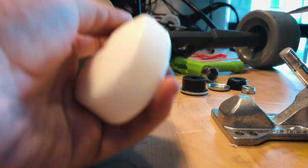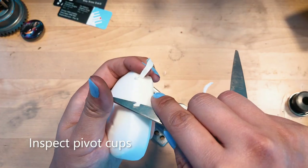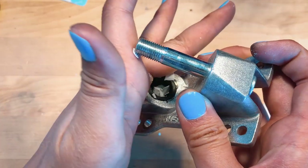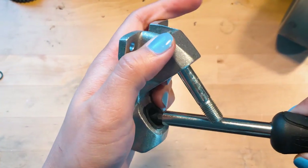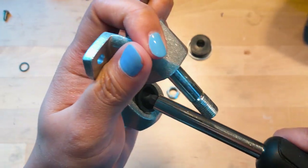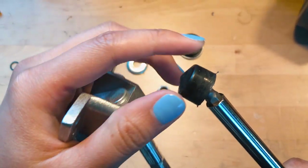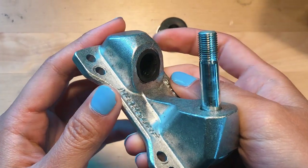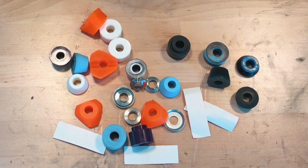If your trucks start to squeak when you turn, that's not necessarily a bad thing. But if you don't want it to squeak, a quick fix is to get a bar of soap and shave bits of the soap into the pivot cups — this should stop the squeaking for a while. However, if you notice your pivot cup tearing or cracking, it's time to replace it. To do that, take a flathead screwdriver and jam the head into your pivot cup, then lever the old pivot cup out of the pivot hole and replace it with any new pivot cup designed specifically for your trucks. There's a whole wide world of bushings and pivot cups out there just waiting for you to explore.